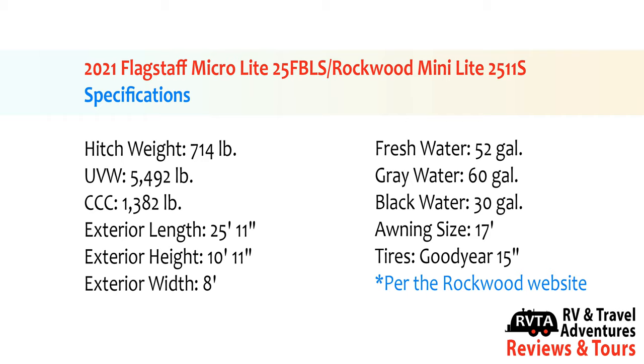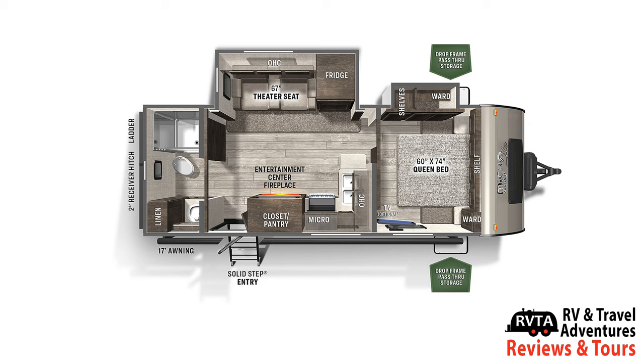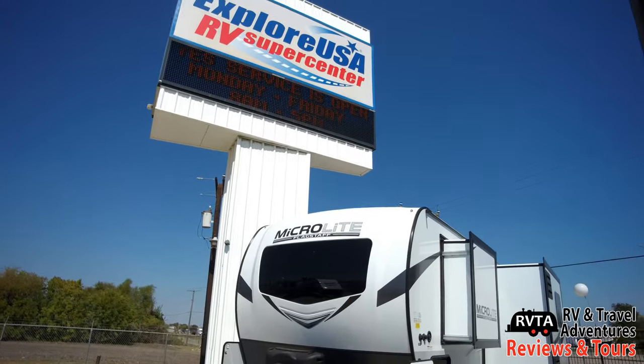The unloaded vehicle weight of this unit is under 5,500 pounds and the exterior length is a little bit under 26 feet. You can pause this video at any time because I shot it in 4K for your visual pleasure. Up front you have a 60 by 74 queen bed and a slide-out ward area. You have absolutely gorgeous theater seating and a rather large restroom in the back.